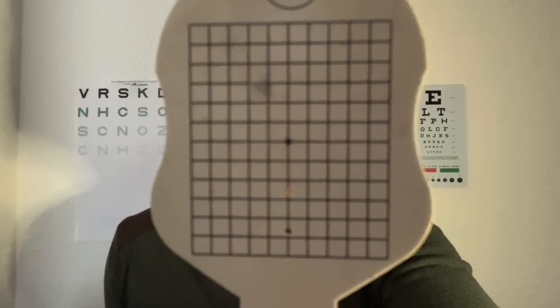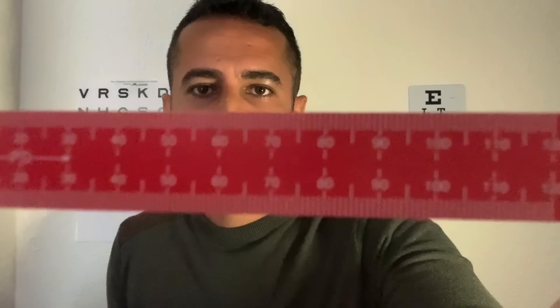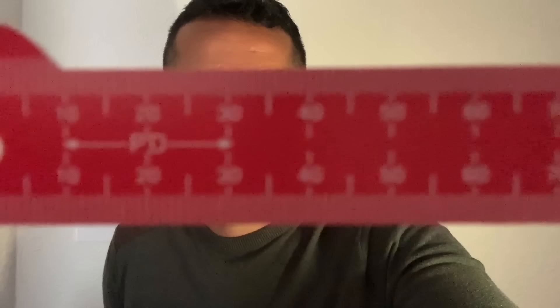The Shamir occluder comes with an Amsler chart for checking for any distortion at the central vision areas, and with some little pinholes for checking pinhole vision. We also have measuring scales for things like pupillary distance, vertical heights, iris diameters, and some apertures for checking pupil size.